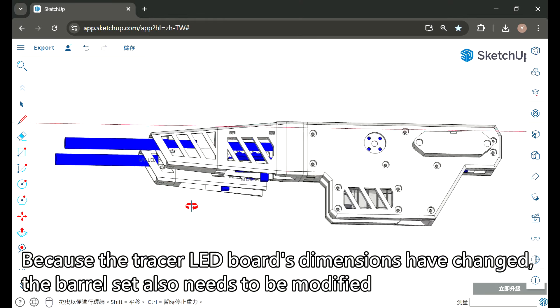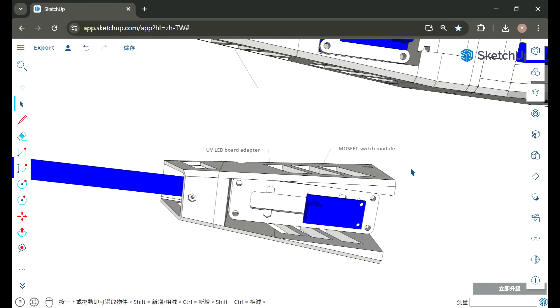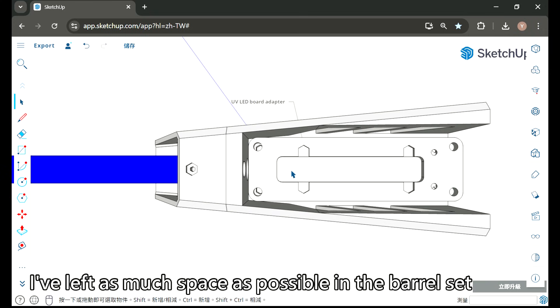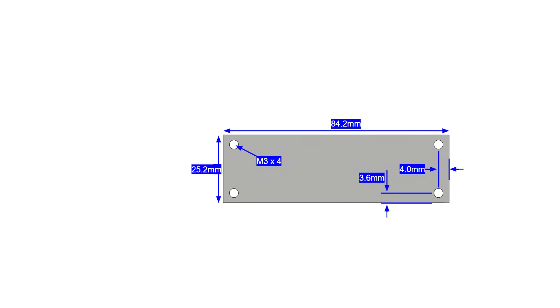Because the tracer LED board's dimensions have changed, the barrel set also needs to be modified. I've left as much space as possible in the barrel set to facilitate installation of the substrate strip. Here is a comparison of the original and revised versions.